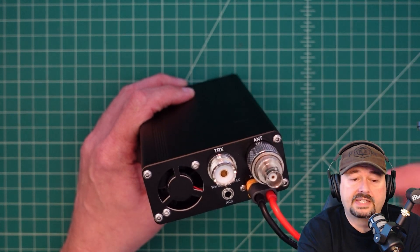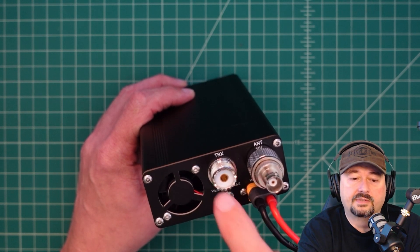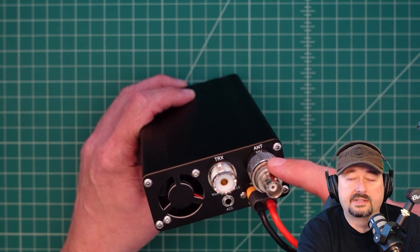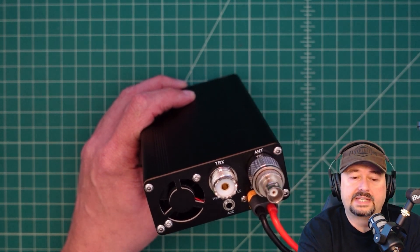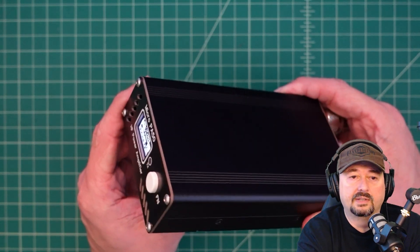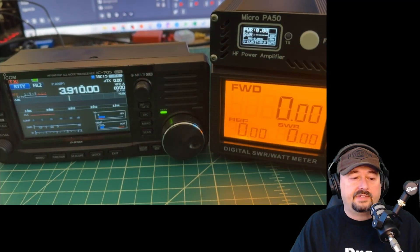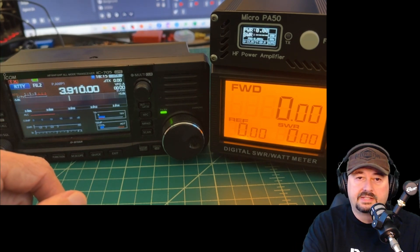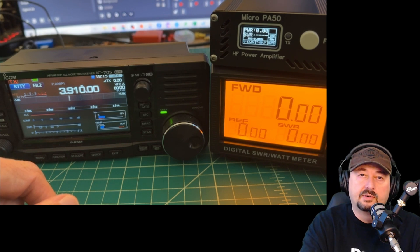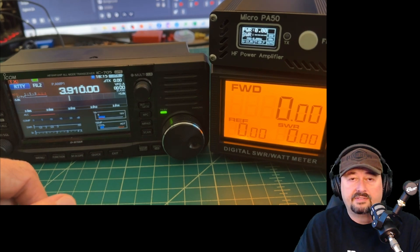We're going to connect this up and test it. We'll use an IC-705 from ICOM as our radio and signal generator. The signal will come out and run through an SWR power meter so we can read it, and then feed into a cell wave dummy load.